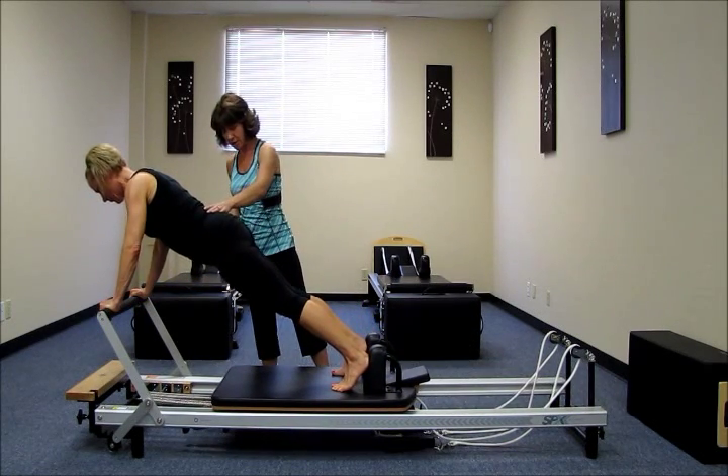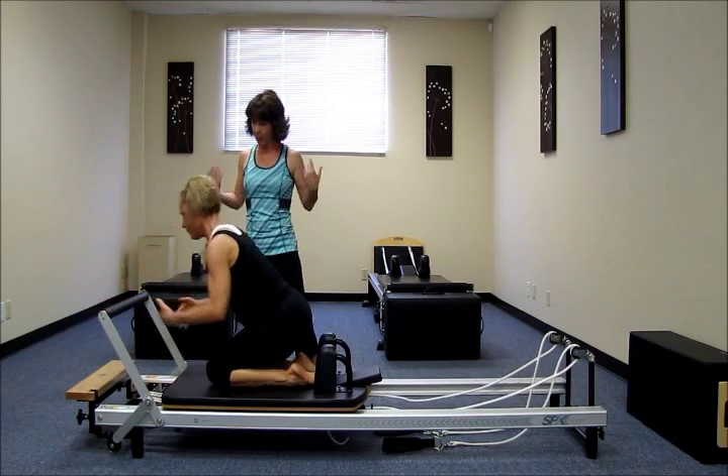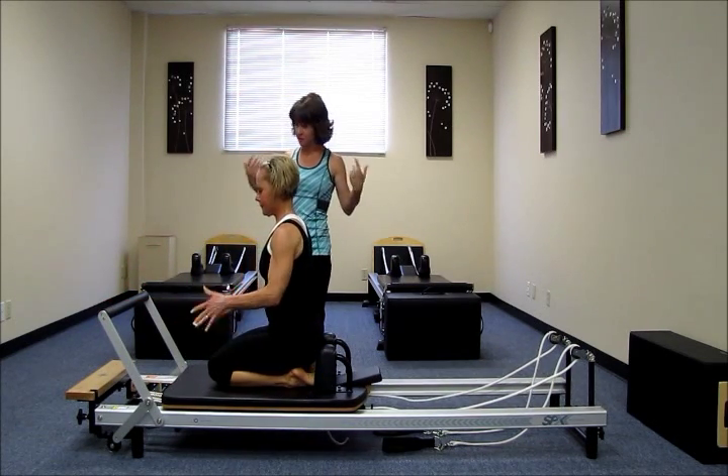Very nice. Good, Katie. Go ahead and bring your knees down. Let's give the wrists a little shake out there. That's a lot of work on the wrists.